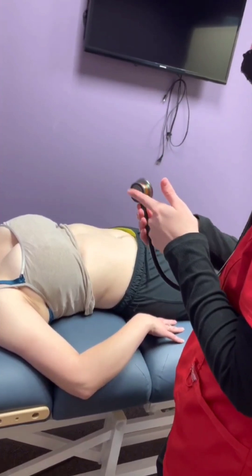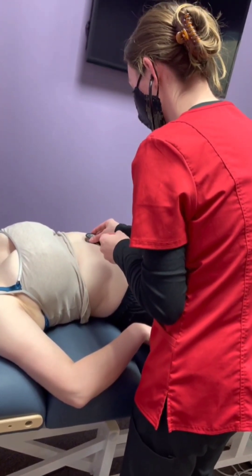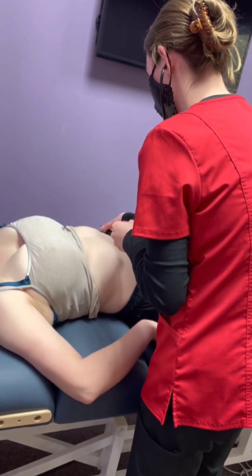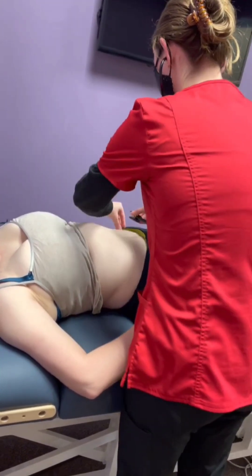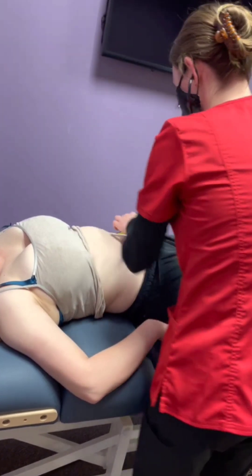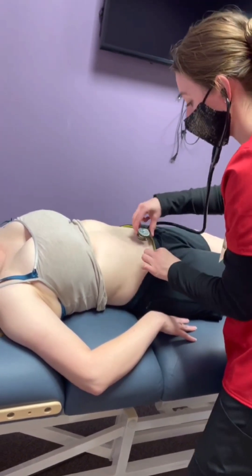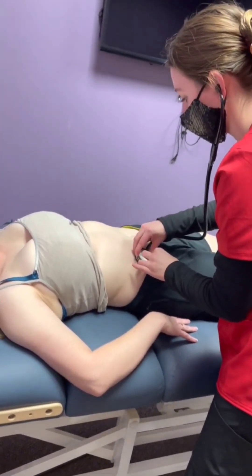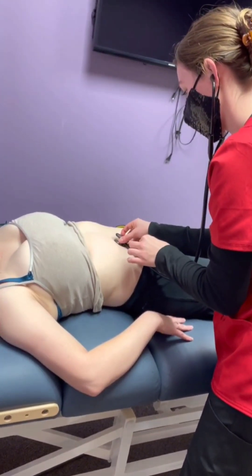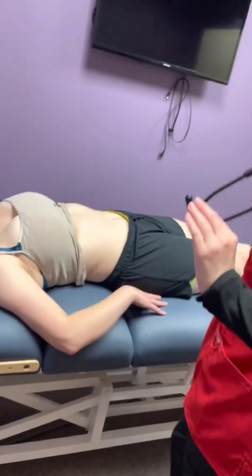I'm going to listen to some vascular sounds with the other side of my stethoscope. All of those sound really normal — I don't hear anything other than the normal swoosh I'm supposed to.